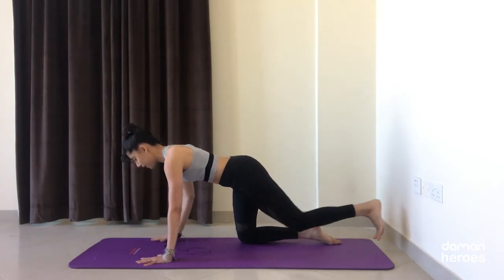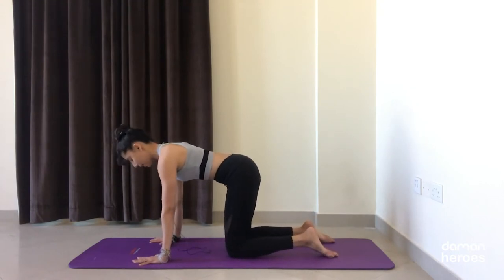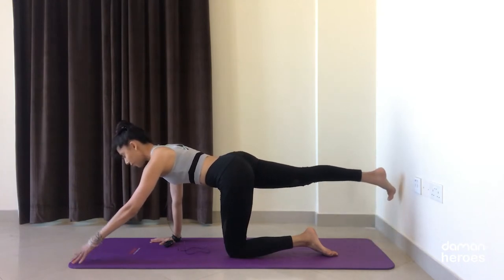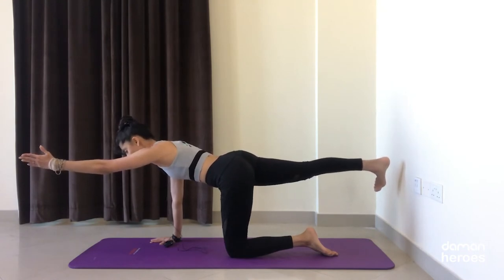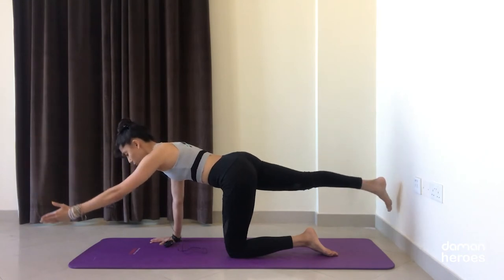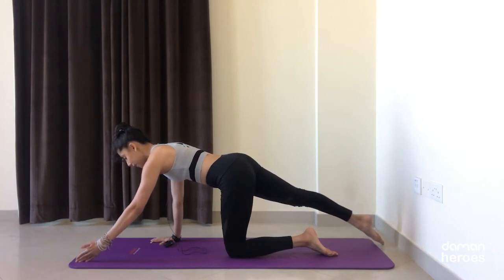Slowly release, and we're going to do the same on the other side. Find your nice stable position — drawing the ribs in, belly button in, press away from the ground with your right hand. Slide the right leg and the left arm away. Imagine that tray of drinks on the lower back and start to lift the toes and the fingers off the floor. Breathe here, flex the foot behind you, keep the ribs in, neck long, think of reaching the crown of the head forward. Tap the toes and fingers down, keeping the rest of the body stable, and lift.